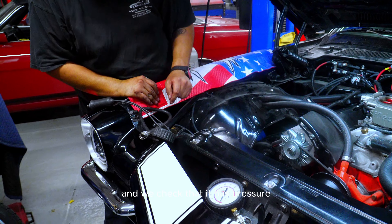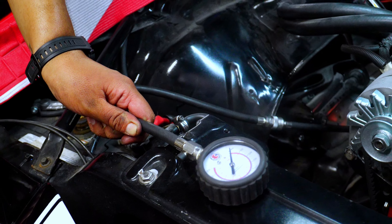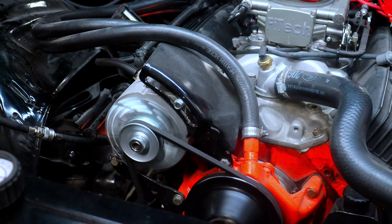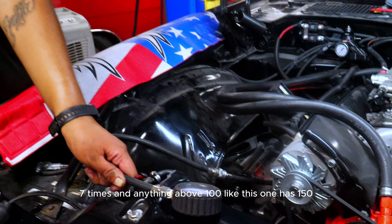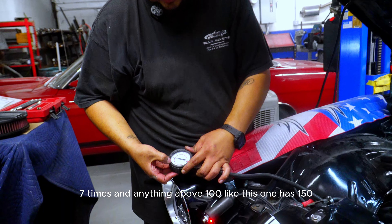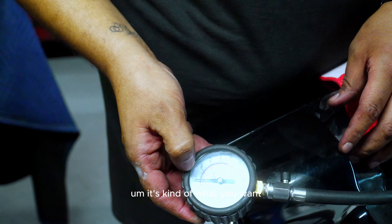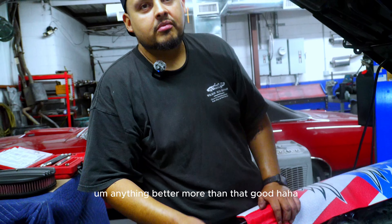We're getting about 15 PSI of pressure. Next we want to do a compression test to make sure the engine has compression so it'll start. We hook up this gauge and do about the same thing — crank it about six or seven times. Anything above 100 PSI is acceptable. This one has 150, which is about what you want. Anything more than that is even better.